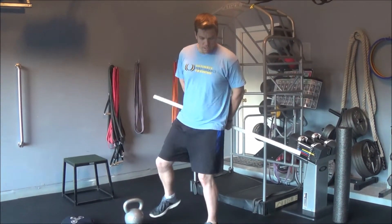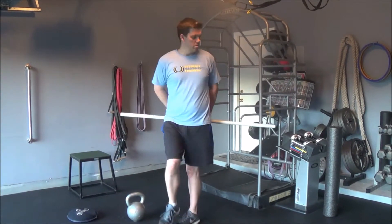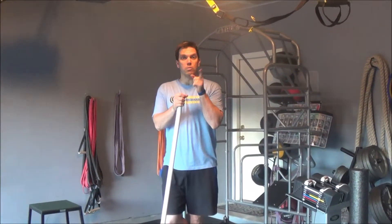Add some more stability — touch and come back. Really challenging those internal rotator muscles. You guys enjoy that, and we'll see you tomorrow.